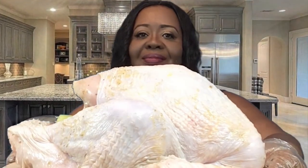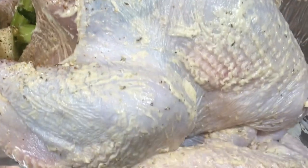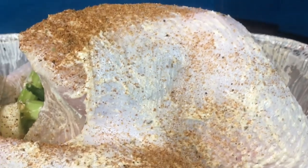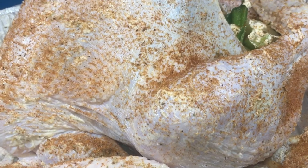Now my bird is injected with all of the marinade and you can see that it has gotten a little bigger. I buttered my turkey down and now I'm just sprinkling some Cajun seasoning on top. I'm going to place some aluminum foil over it and put it in a 325-degree oven and let it cook for three and a half hours.